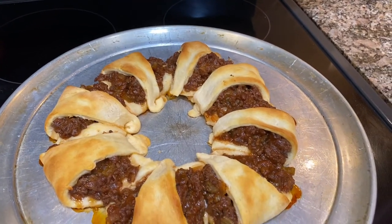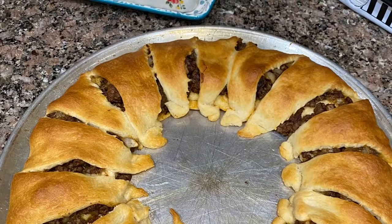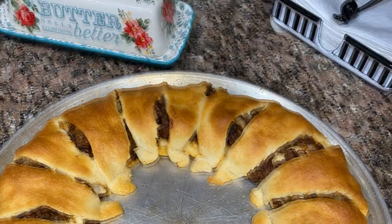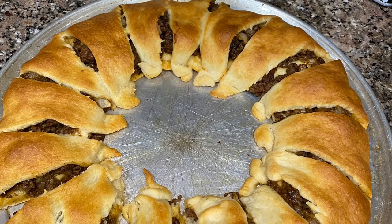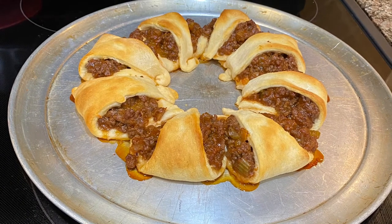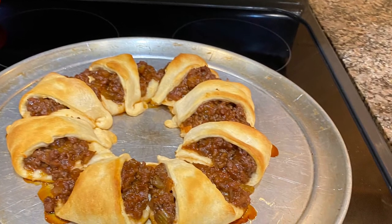Any of those combinations with shredded cheese mixed in or a sliced cheese on top before folding over the crescent roll would be really good. I'm showing you the taco meat ring one last time just so you can compare how the two look. I added shredded cheese to the taco meat before spooning it onto the crescent rolls, and one wedge was missing when I took the picture — somebody couldn't wait! That's about all I have to say about the sloppy joe crescent ring. Thank you so much for joining me — I'll see you later, bye bye!